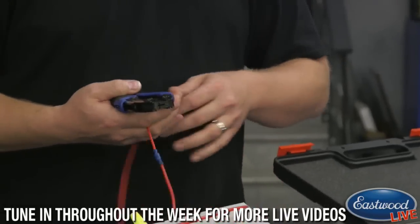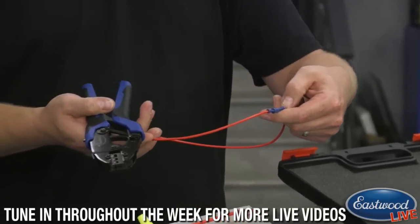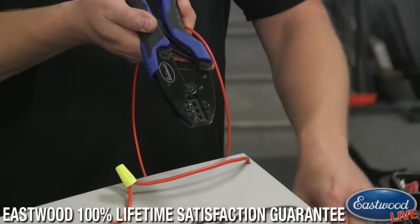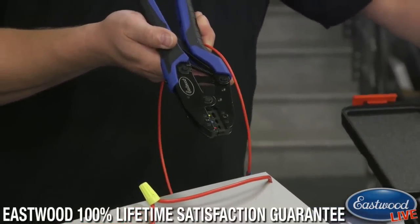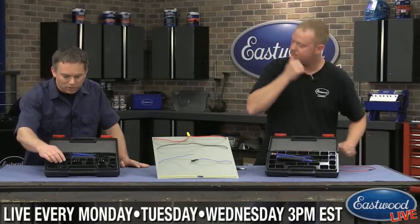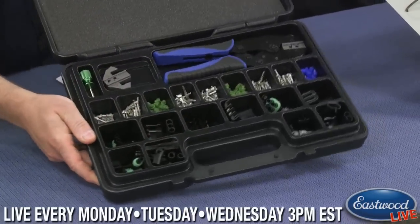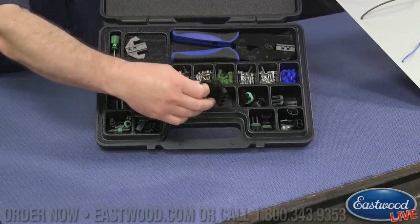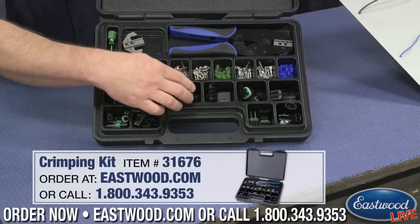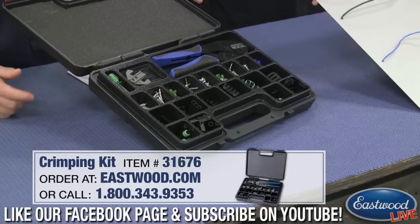Maybe if you're doing a 10-gauge wire you'd use the yellow setting. Using the gauge wire I've got here, which I think is about 16, that's going to be the blue setting, and even the smallest wire all the way down to the red. Now this is the kit I'm pretty excited about. If Joe can get in here, I'm going to let Ryan come over and demonstrate this. This is great for reproducing factory wiring or if you just want to do a new install. It's going to have all these components and it actually looks really easy to use.